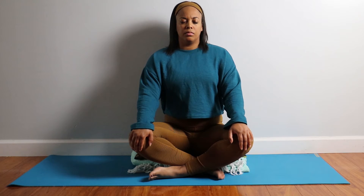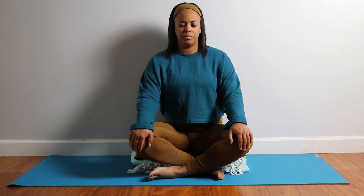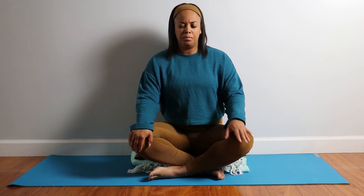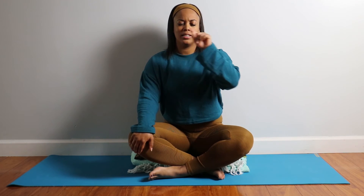Keep breathing just like this for five breaths. Just focus here on your breath, making sure you're taking equal parts in, holding it for equal parts, exhaling for the same amount, holding it for equal parts — as if you're making a little box with your breath.